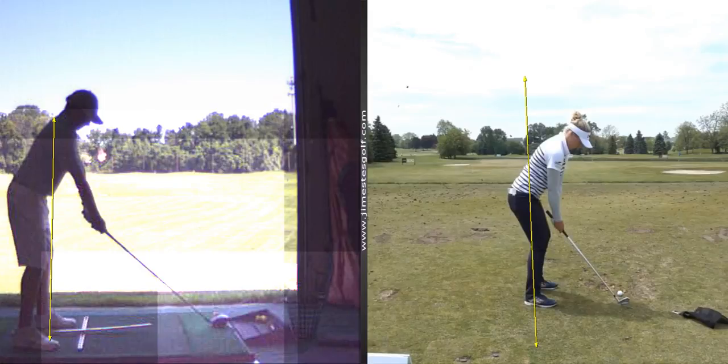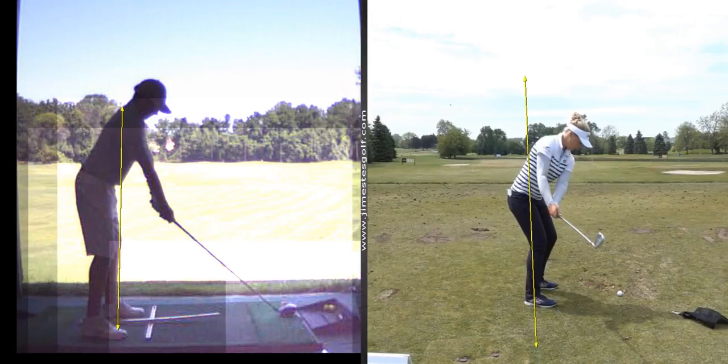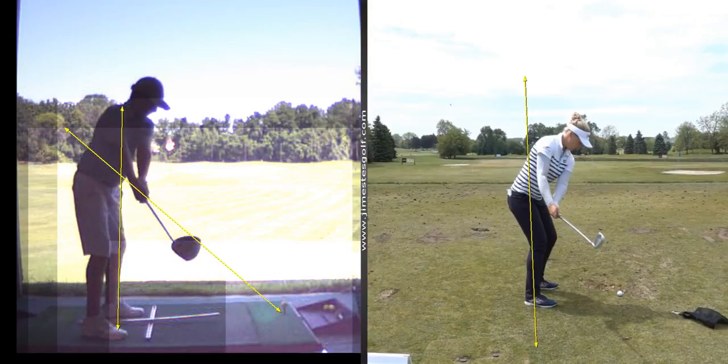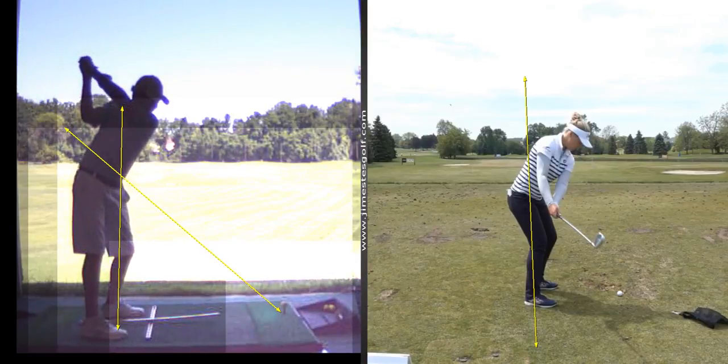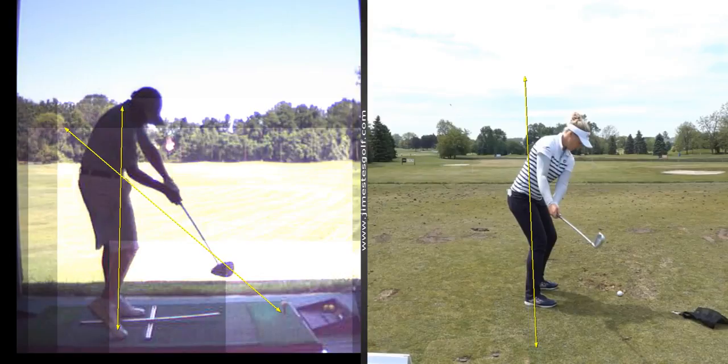Look how close Brooke Henderson stands to that ball. She's got a long swing too. Remember handle in, club head out? And while coming out, she is very ahead. What is this reaching for the ball going to do? It's going to promote more of an inside takeaway. That's a pretty good takeaway, but you came inside and you strike a little bit on the toe.